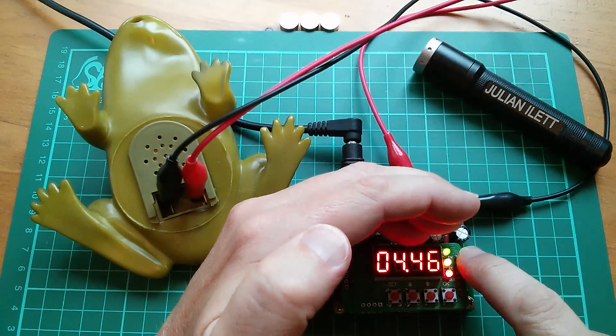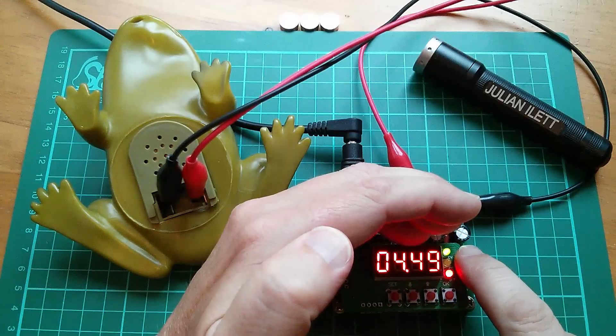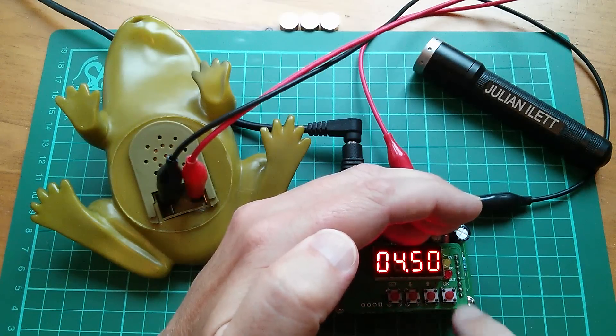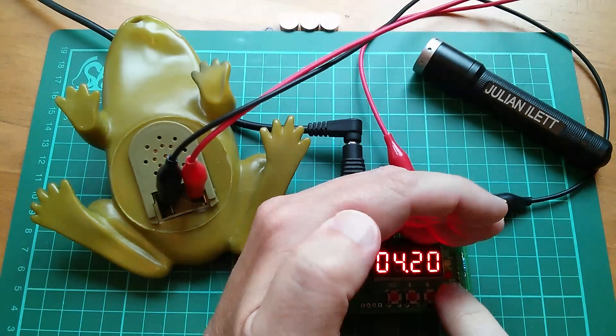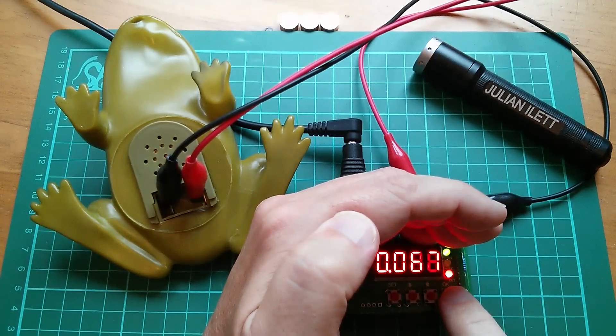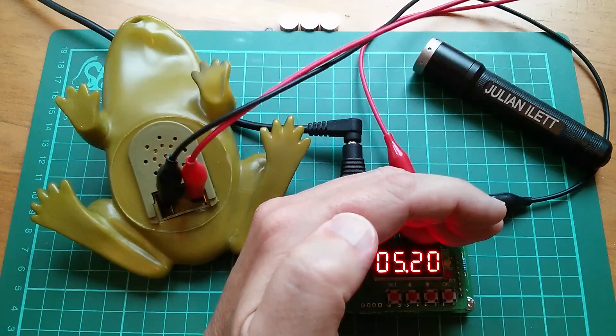It's actually going into current limit when the sound plays, so perhaps 100 milliamps isn't enough. Now, will the pitch change if I change it to five volts? Trying 4.2... 5.2... yeah, I think the pitch does go up a bit. So it doesn't look like it's crystal locked.